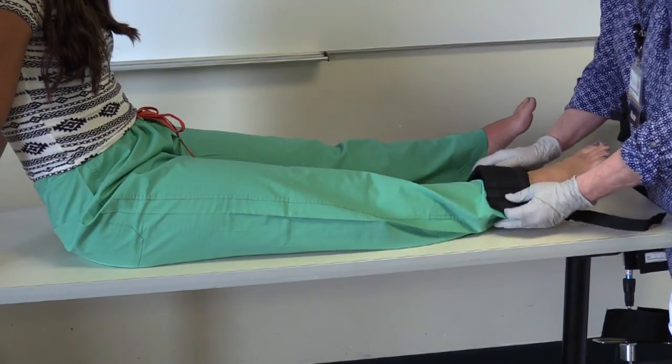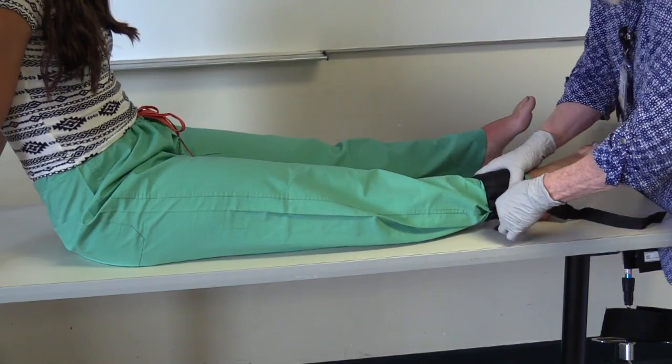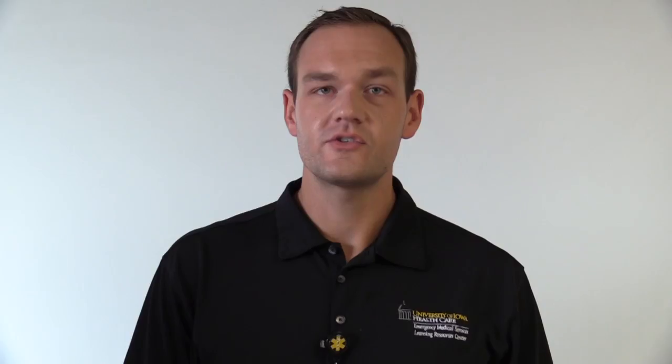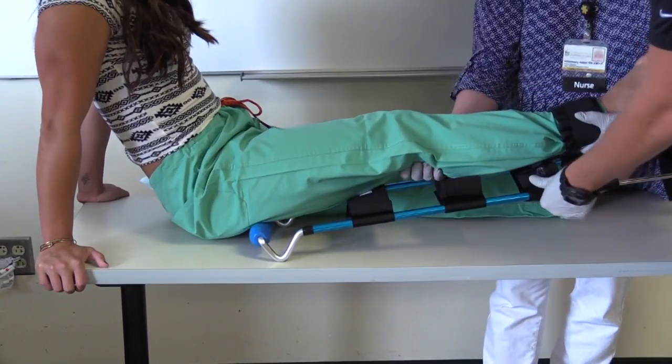I will then have my partner secure the ankle hitch and pull moderate in-line traction. I will measure the traction splint on the uninjured extremity with the device extending about 8 inches beyond the foot, and tighten the ratchet strap to stabilize the device.